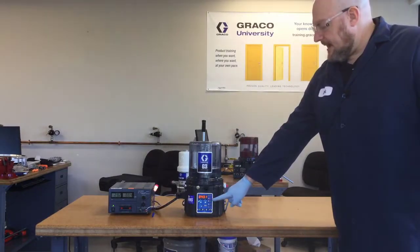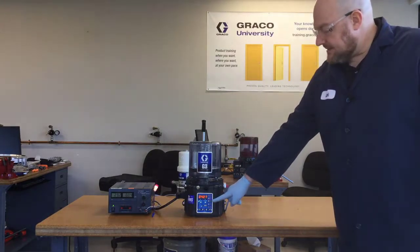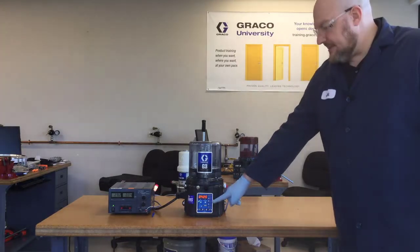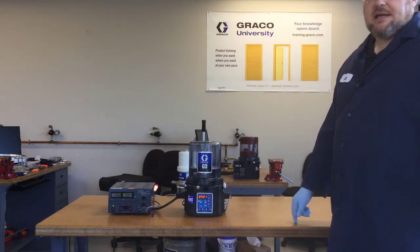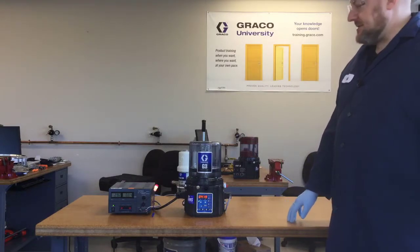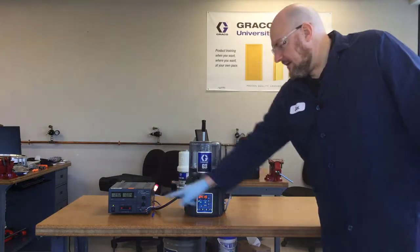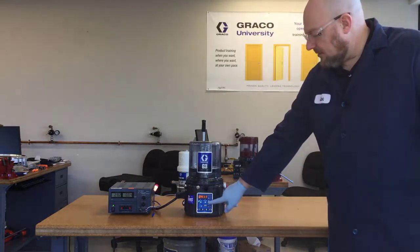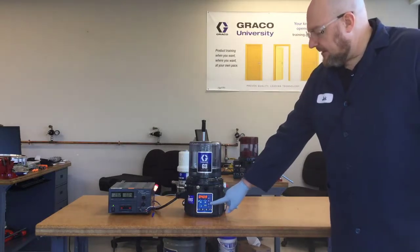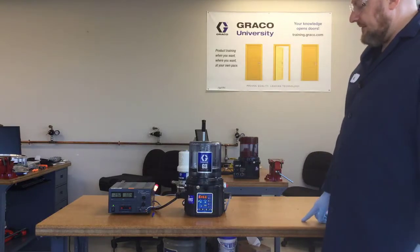Here is that warning or pre-alarm telling us that the grease is low — the system is still pumping because it doesn't see that there isn't any grease, it just sees that the grease is low. The light comes on constantly on the external light, but then this little white alarm bell and the low level symbol have their lights flashing on the face of the controller.